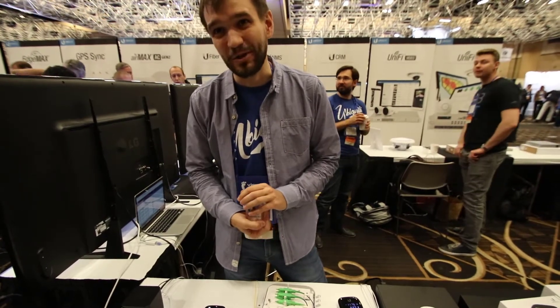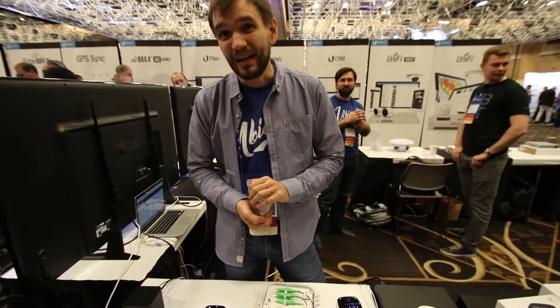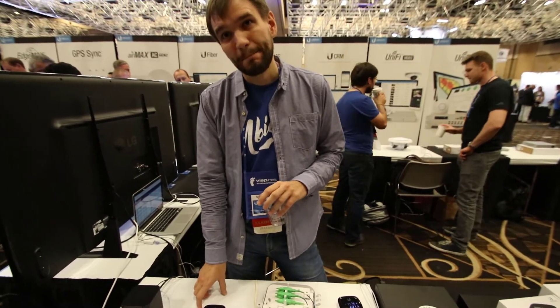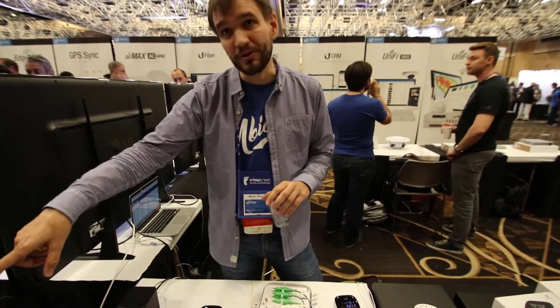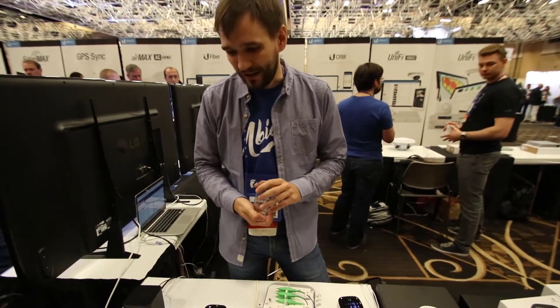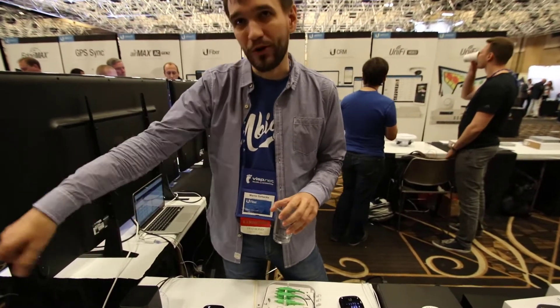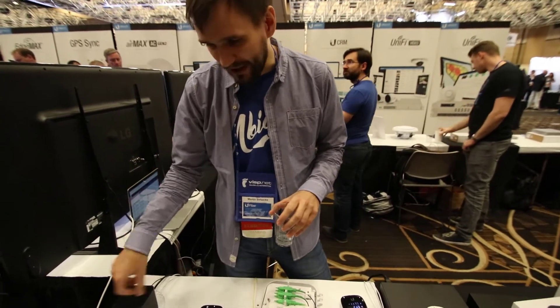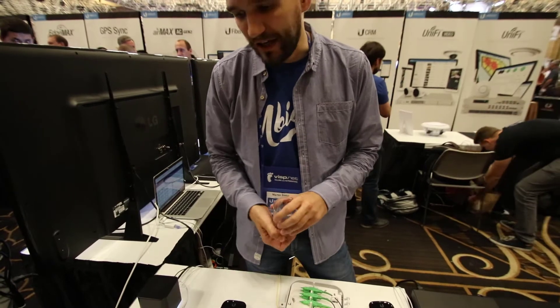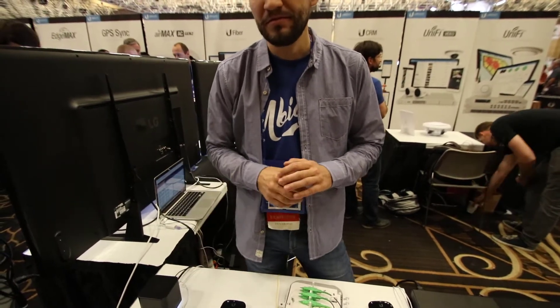I believe this is the only platform which works like this — it auto provisions. You don't actually have to log into the individual units. The CPEs are provisioned from the OLT via something called ONU Profiles. And if you have more OLTs or more products from Ubiquiti, you can use UNMS to manage all of them from a single point.